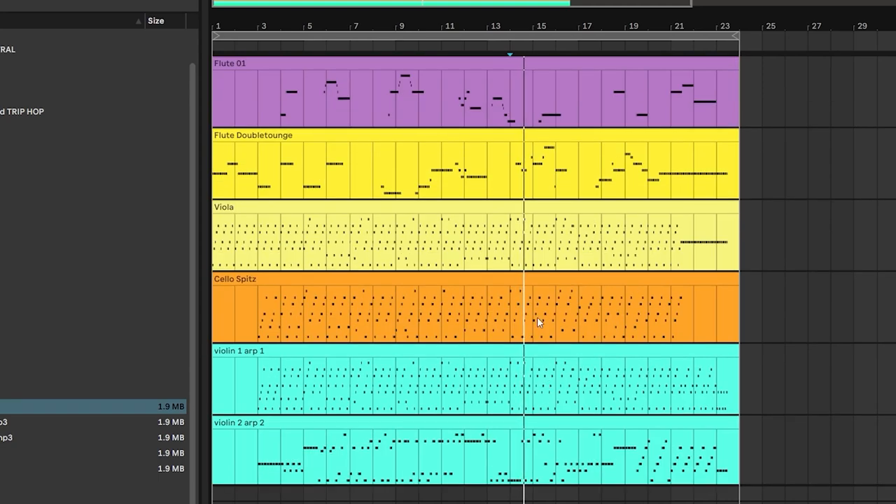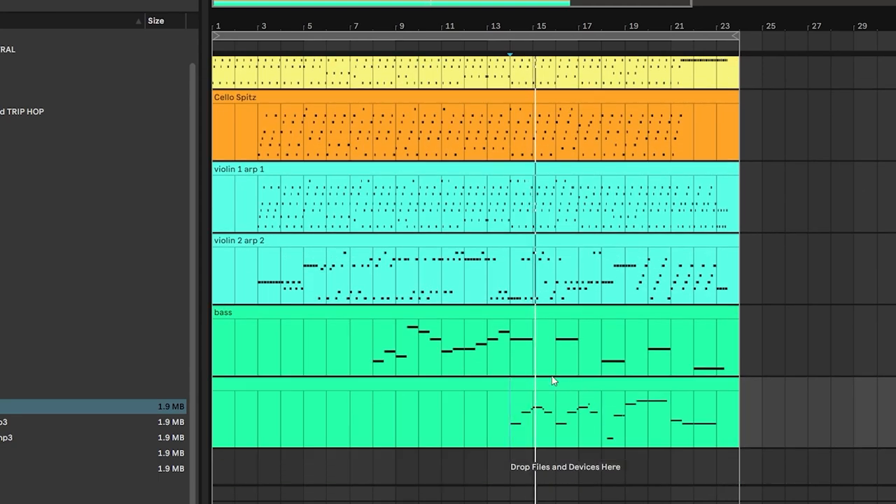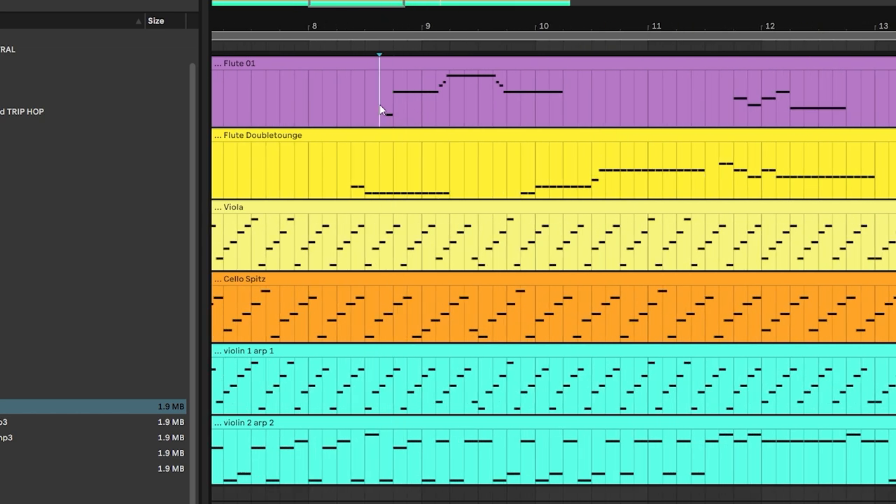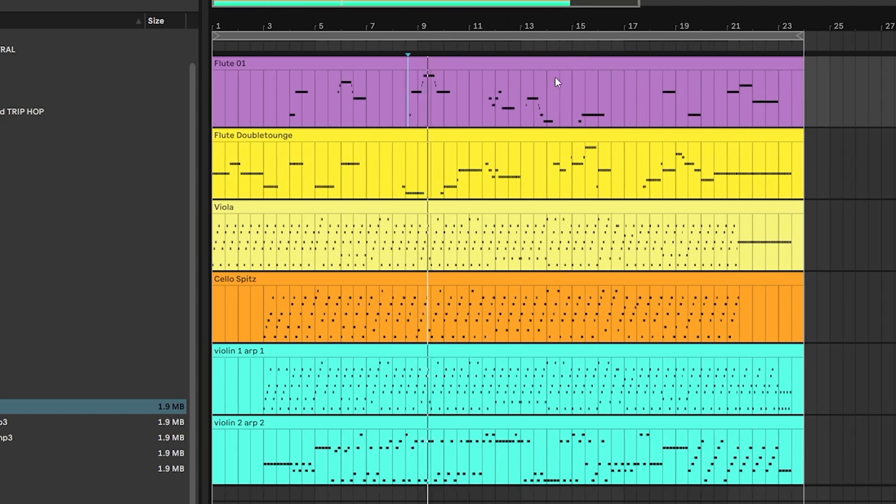And then finally at the end I added some trumpet. You'll notice there's a relationship between that and what the flute did. I'm not a classical composer, but I had some ideas on how to present this to the orchestra in a way that I thought might end up kind of cool.